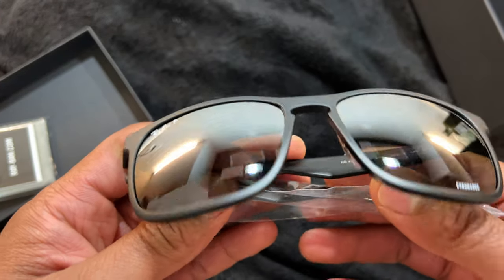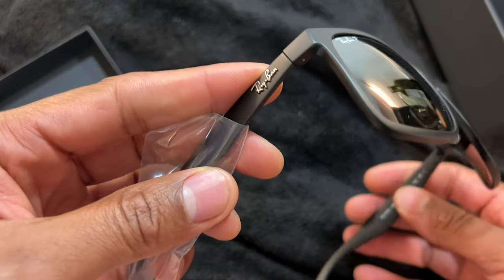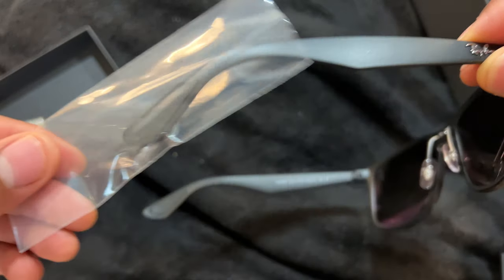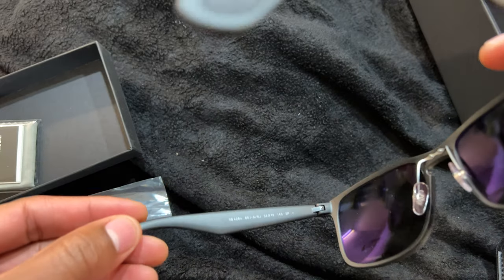They have a reflective lens right here. They can flex quite a bit — that's one thing I heard about these. They can flex a lot and you don't have to worry about them snapping like some other glasses.